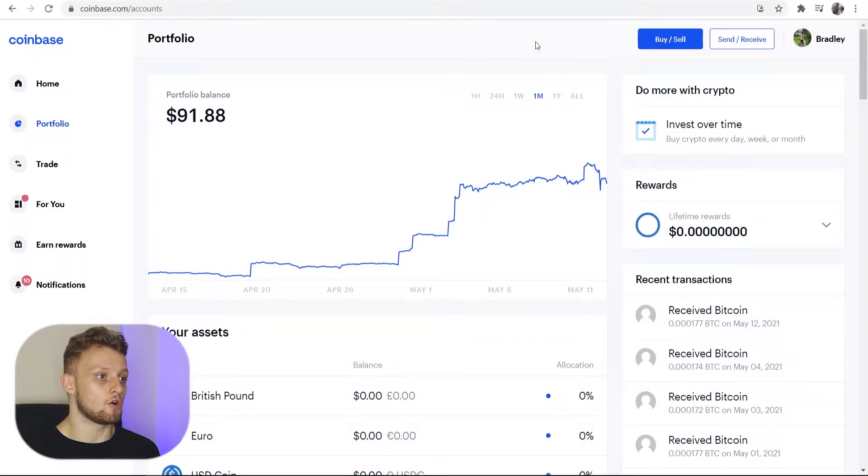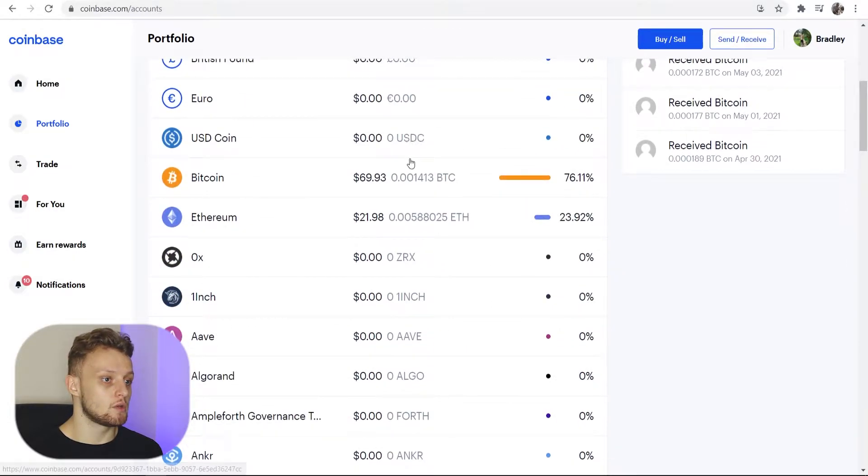So without wasting any time, here we are on Coinbase and you can see I'm in my portfolio. If we go ahead and scroll down here you can see I've got Bitcoin and I've got Ethereum.